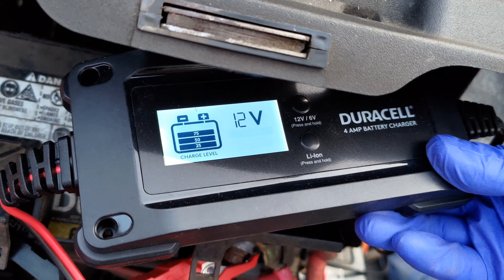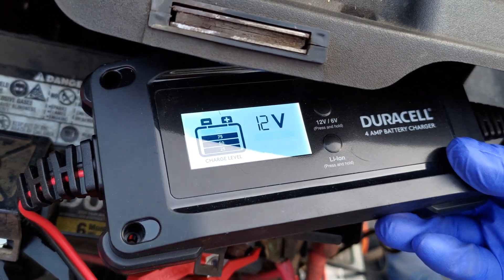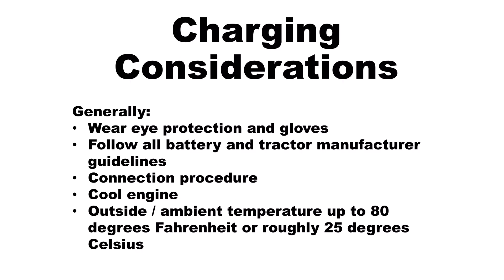Modern battery chargers have a computer that manages the current flow and will tell you when they are complete. Manual chargers will not, and this can be dangerous. Last but not least, complete eye protection and gloves should always be used when charging a battery, since batteries generate explosive gases that can be very dangerous.